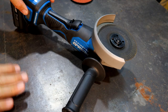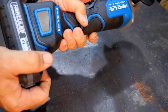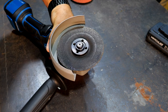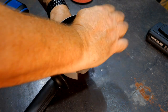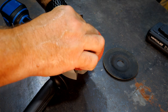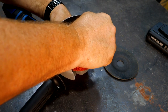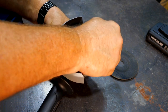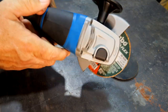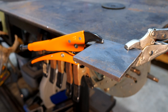Tool-free blade changes — no spanner wrench needed. Let the wheel cool a moment, pull the battery off, hold the arbor lock, grab the wheel flat with your hand and turn it. Sometimes after heavy grinding it can seize up and you may need the spanner wrench, but for the most part you can remove and reinstall by hand. Next up: a piece of quarter-inch plate steel — we'll put a bevel on it with a ceramic disc and see how it does.